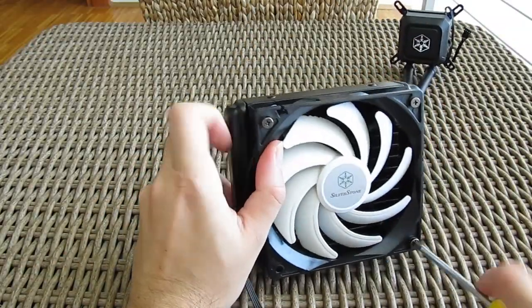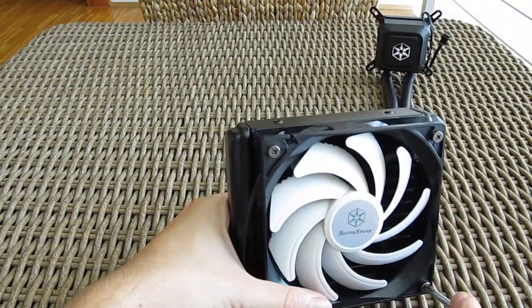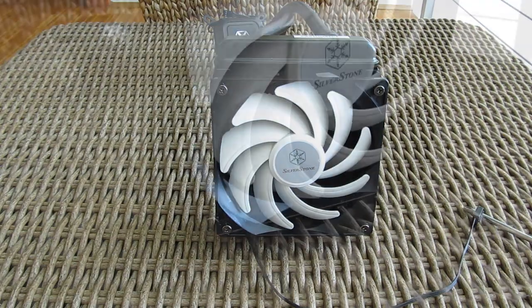Putting the fan onto the radiator was a matter of a few seconds, and with the addition of the also-bundled second set of four screws, you can add another fan if you wish to make a push-pull fan configuration for even better performance.